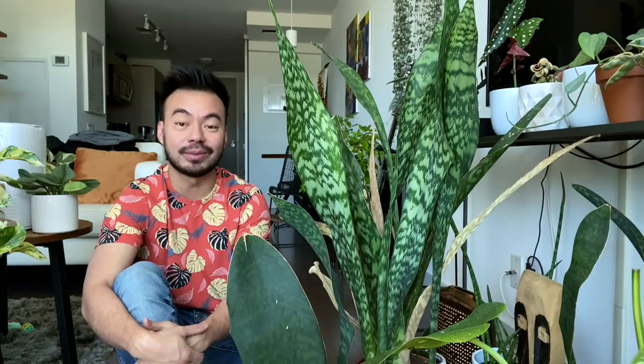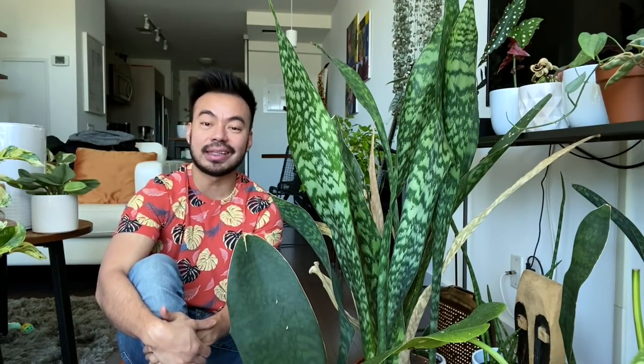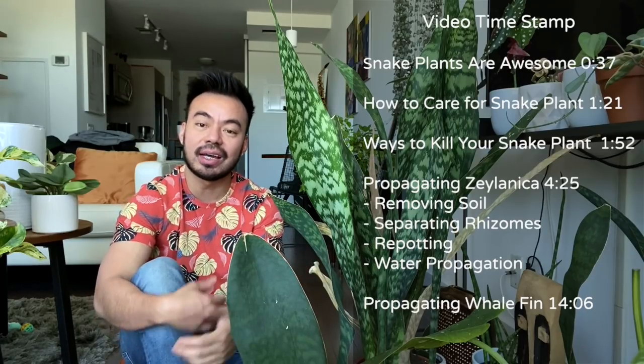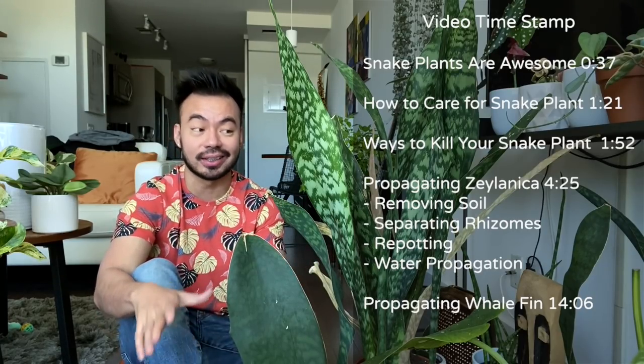Hey guys, what's going on, welcome back to my channel. For those who are new, my name is Christian. I love plants and in today's video we are going to talk all about snake plants, share with you guys how I care for them and how not to kill them — believe it or not, you can kill a snake plant.